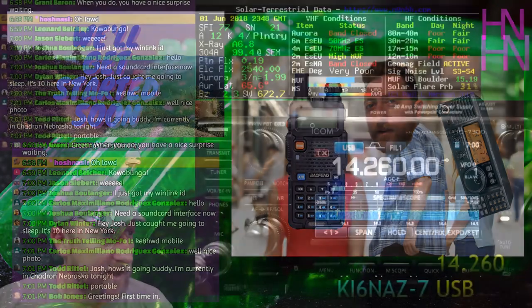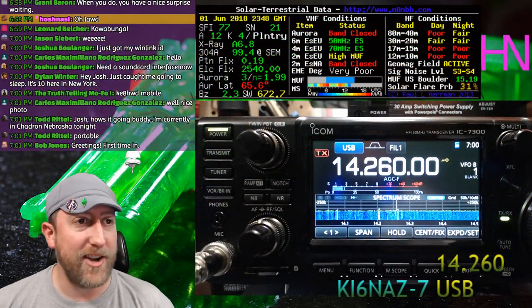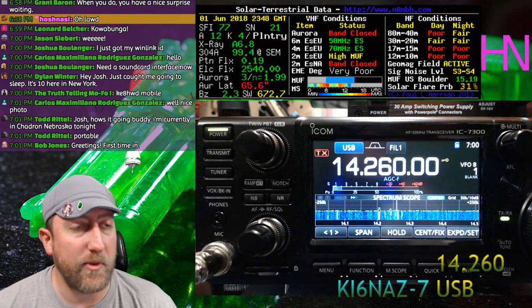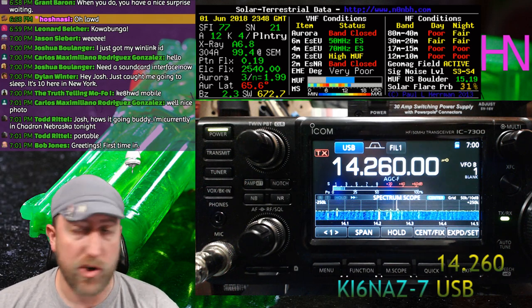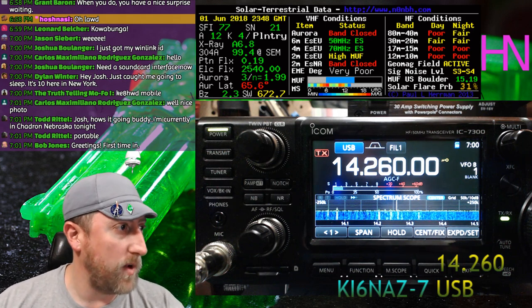I'll be monitoring 14.260 on the 7300 HF radio if you want to try a QSO with me, but please post in the chat room so I know — don't just try right now because I'm not paying close attention to it.